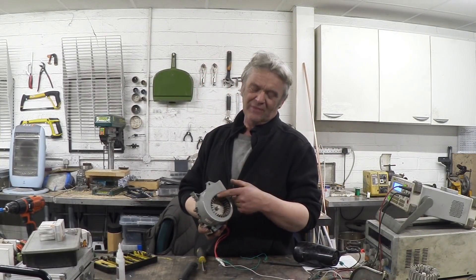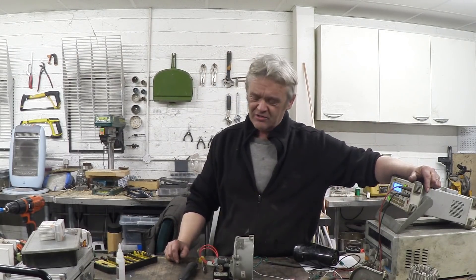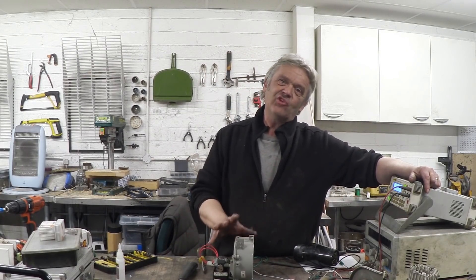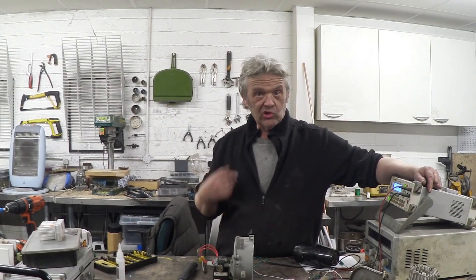Now all I need to do is stick a couple of magnets in here and here and see if we can actually generate something. There are the magnets right there. Because I had all of this, I actually put the fan back on - it's an involute, so if we blow some air in there we should get some real speed out of this. I've hooked it up to the voltmeter - we'll have a look at the voltage in a second.